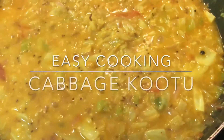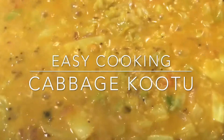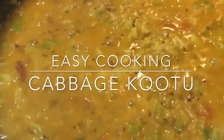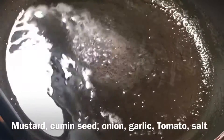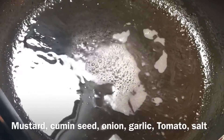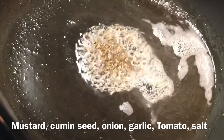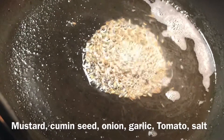Hey all, welcome to Easy Cooking! Today I'm going to make cabbage kootu — it's made with dal or lentils. In a kadai, once the oil is heated — I'm using coconut oil, but you can add any oil as desired — I've added half a spoon of mustard seeds and half a spoon of cumin seeds.